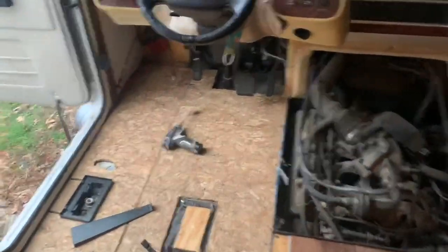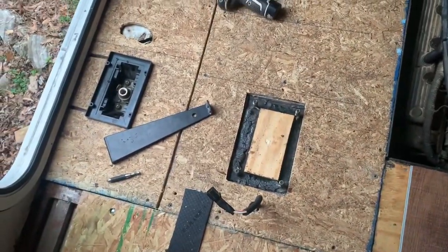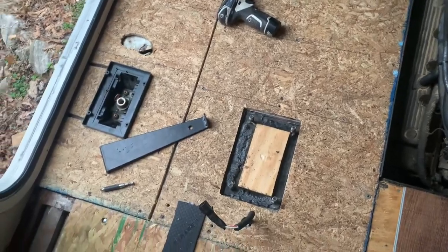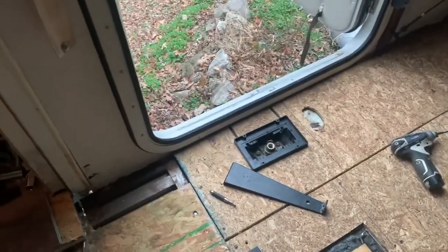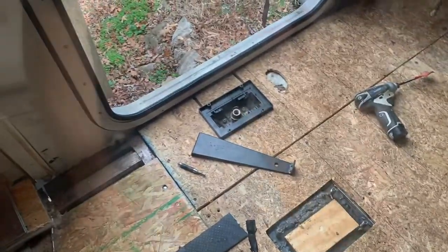A day and a half later, I have got the subfloor put in. This was quite a task — almost two days to do this. Now I am going to go ahead and start laying the laminate vinyl from here across, so I can get that captain's chair put back in and get it all sealed up.